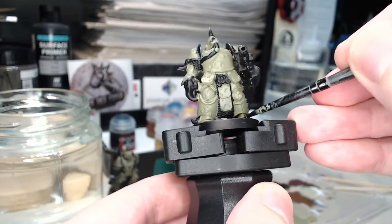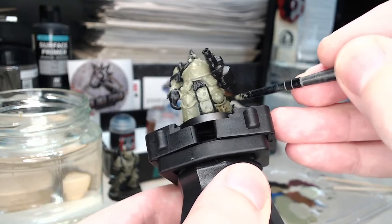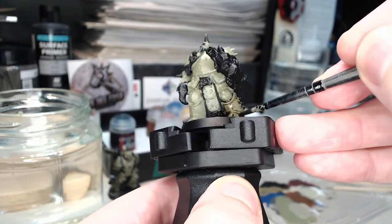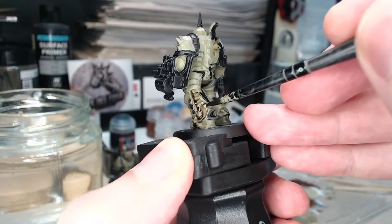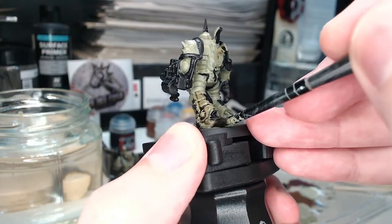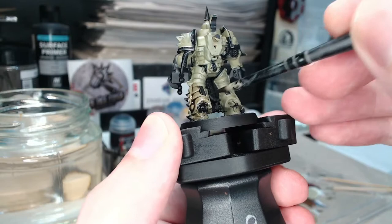Just as before, using Games Workshop Agrax Earthshade pretty much straight out of the pot, because I'm worried if I water it down it might go excessively glossy. We just apply it straight over the base coat and you'll see fairly immediately this greatly increases the contrast, because all of the recesses are now very dark. This allows us to wait for it to dry and then start dry brushing over the top.